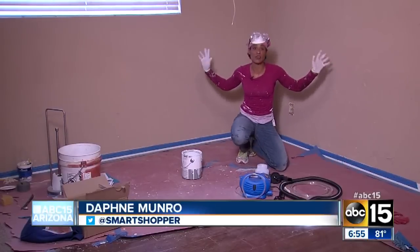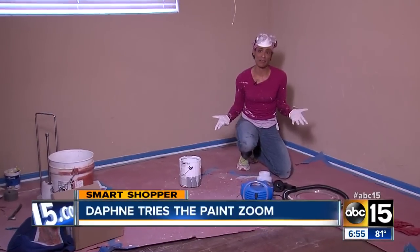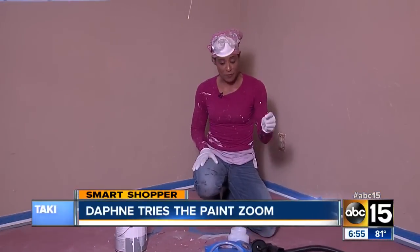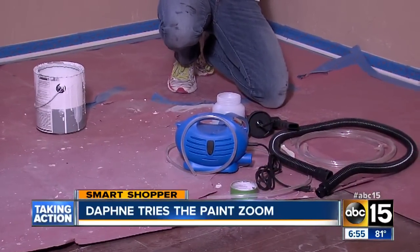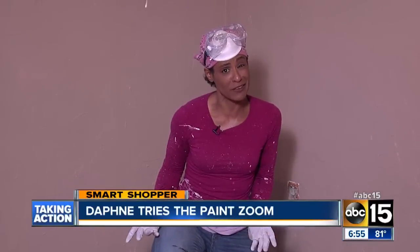I have to paint this entire room, but honestly, I don't want it to take forever, and I sure would not like to use a lot of paint. Well, the makers of this little device called the Paint Zoom claim that it can cut my painting time and save me money because it uses less paint. But will it live up to the claim?